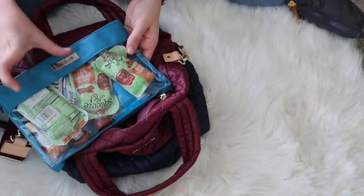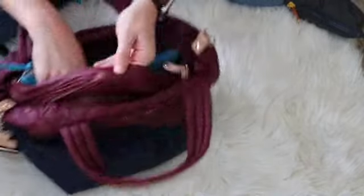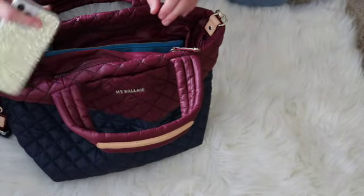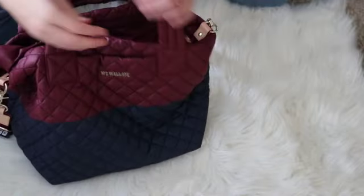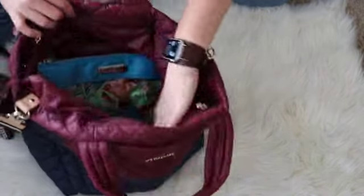For a little structure I'm going to go ahead and add in my food and snack pouch — I just have applesauces and fruit snacks in here right now. It's not very creative but it's what works, and that will help the bag stand up a little bit more. I have my phone which I'm going to put in this front slip pocket here. That was actually a lot deeper than I thought — it goes all the way to the bottom of the bag, so my phone is totally safe in there.